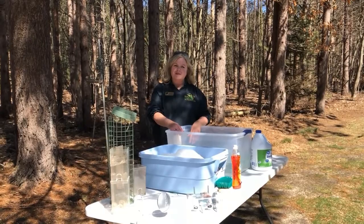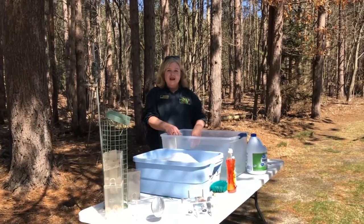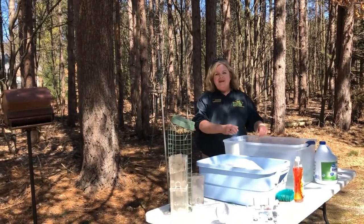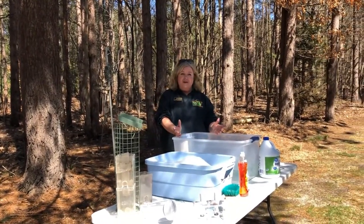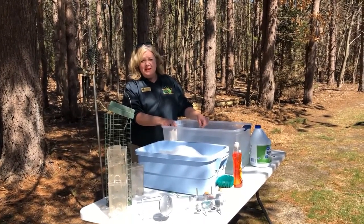Hi, everyone. I'm Elizabeth Tillman from Michigan DNR. I'm coming to you today from my own backyard. How many of you feed birds in your backyard like I do? How many of you clean your feeders once a month? I know it's my responsibility to keep my feeders clean to protect the birds that I love.